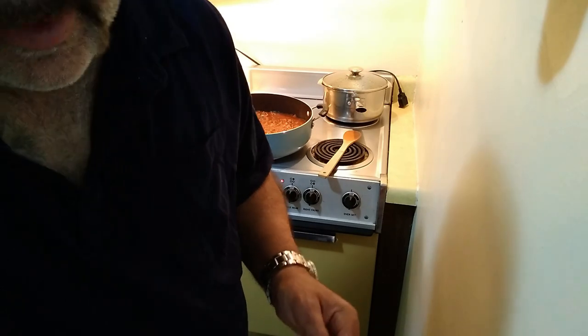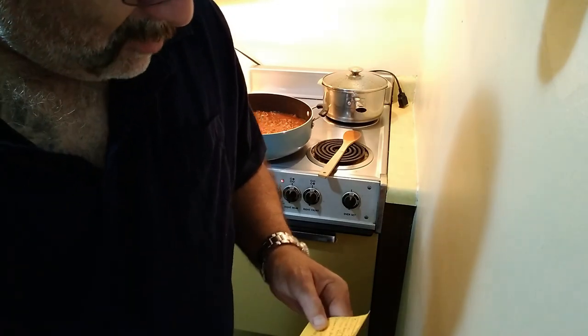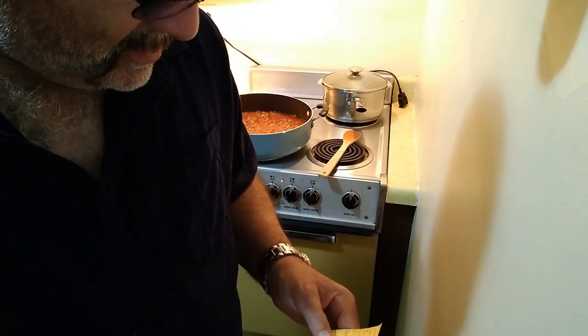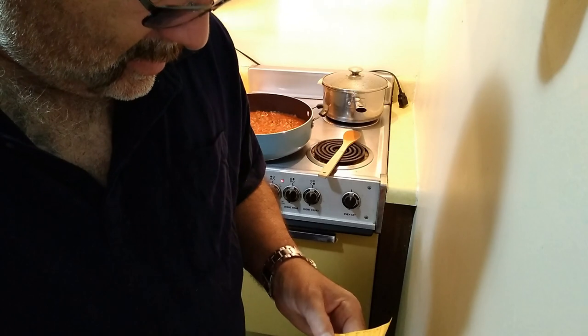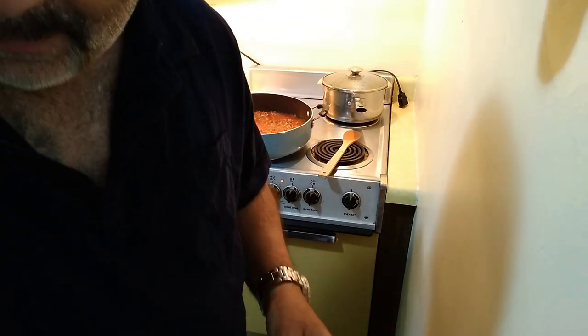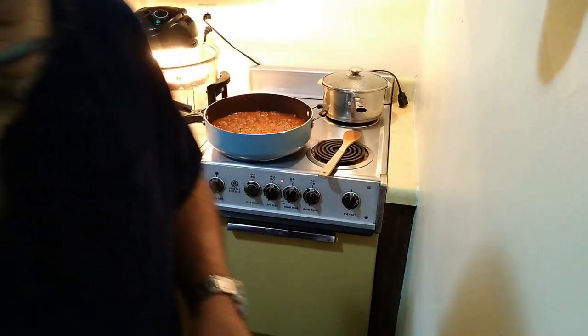With the cheeses especially, depending on how much you want the sauce to have a cheesy flavor, that's up to you. What spices do I use? Garlic, oregano, salt, and crushed red pepper. Crushed red pepper is very important because that gives it a nice tang.